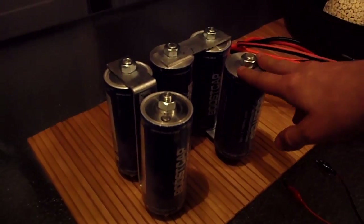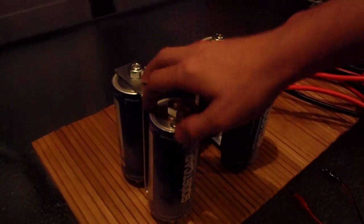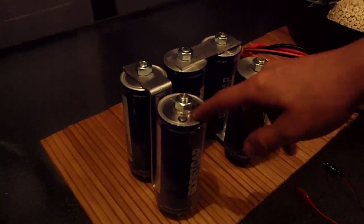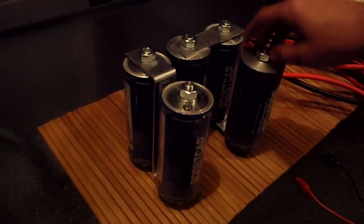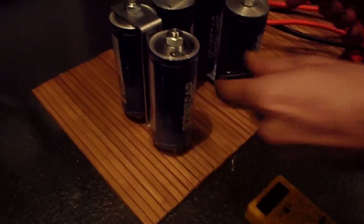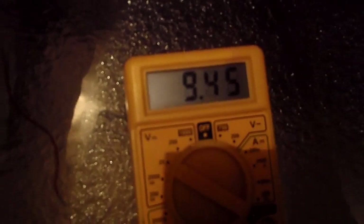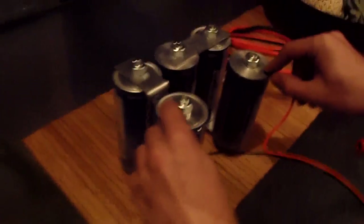Here we have five supercapacitors, or ultracapacitors, in series. They're 2.7 volts at 3,000 farads. So once they're in series, it's about 10 volts. You can tell here if I just hook it up — we're getting 10 volts across the terminals.